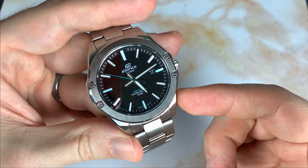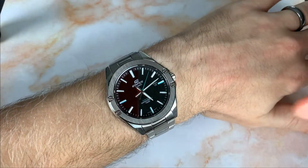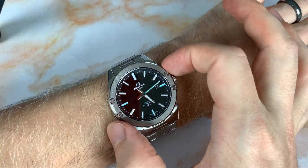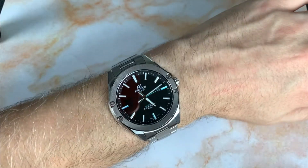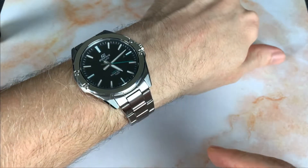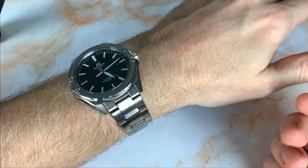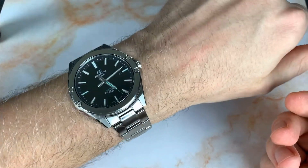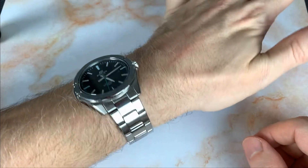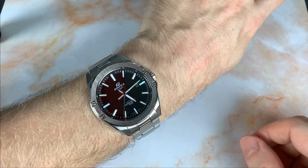Here it is on my six and three-quarters inch wrist. The 47.5 millimeter lug to lug doesn't overhang and it looks really good. It's partially helped by how thin it is — only 8.5 millimeters thick — so it sits really comfortably and looks very sleek with such a low profile.